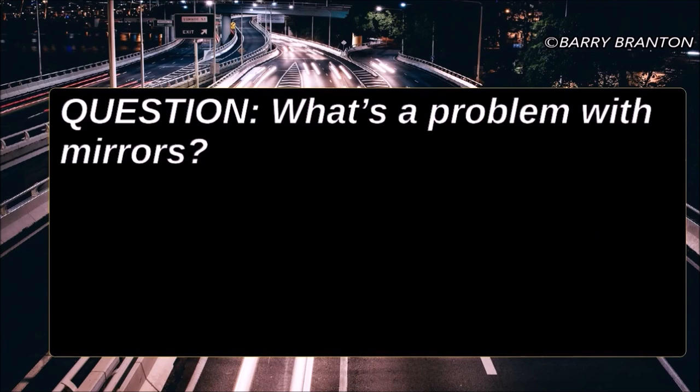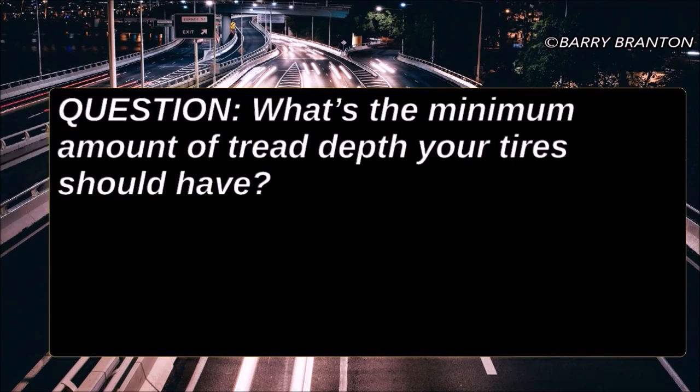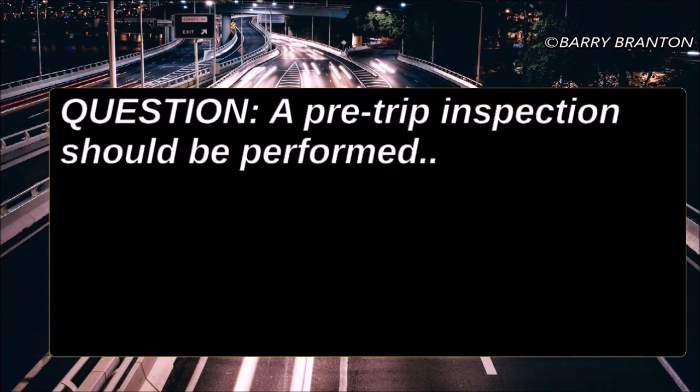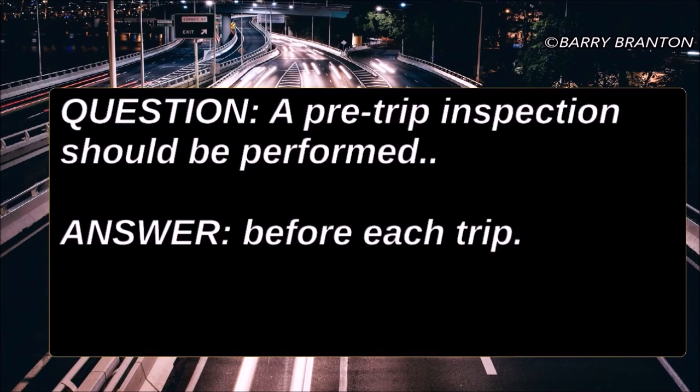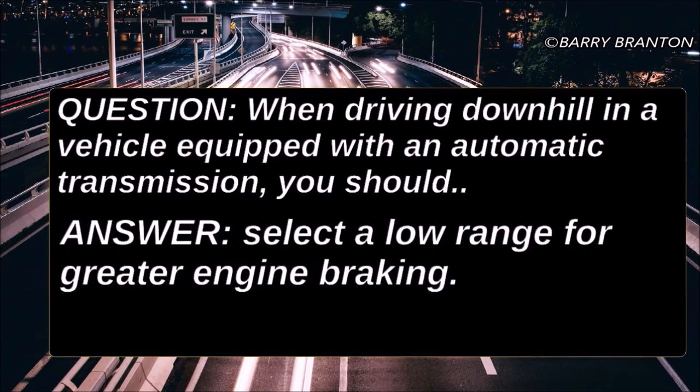What's the problem with mirrors? There are blind spots your mirrors can't show you. What's the minimum amount of tread depth your tires should have? 4/32nds of an inch on the front wheels and 2/32nds of an inch on all other wheels. A pre-trip inspection should be performed before each trip. When driving downhill in a vehicle equipped with automatic transmission, you should select a low range for greater engine braking.